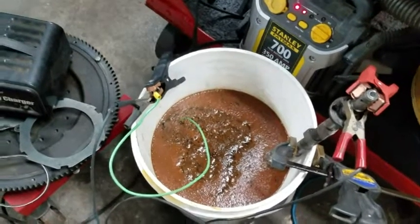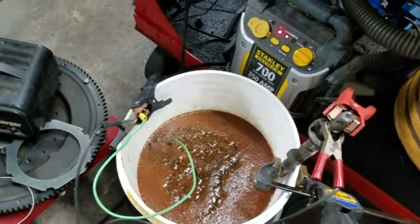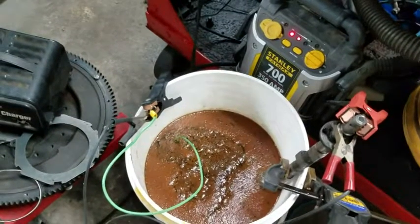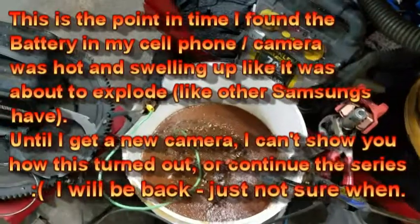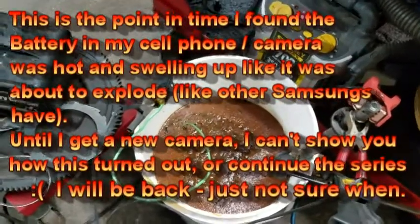I added more water and more powder, just to make sure the part wasn't completely exposed on its edge. Still on its edge. We'll see what happens.